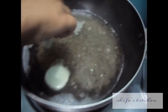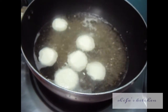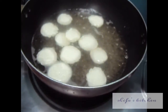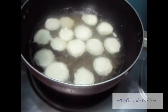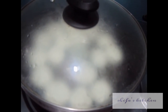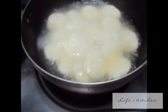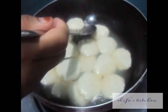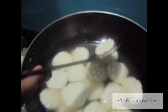Now we will place it in the sugar syrup. Cover it with a lid and let it cook for 5 to 10 minutes on slow flame. After 5 minutes, switch off the flame. As you can see, our rasmalai is ready and it is very spongy and soft.